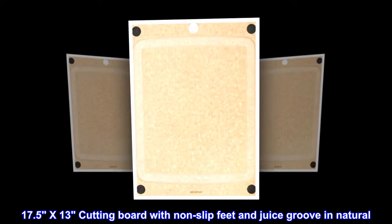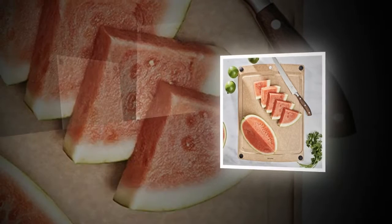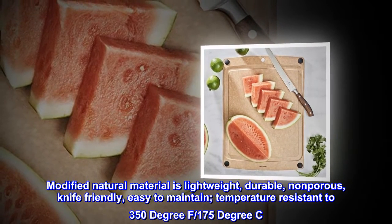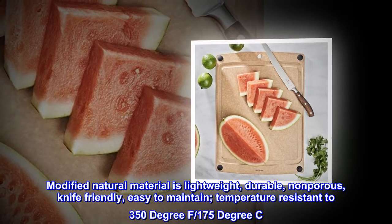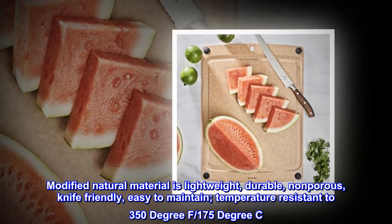17.5 by 13 cutting board with non-slip feet and juice groove in natural. Modified natural material is lightweight, durable, non-porous, knife-friendly, easy to maintain, and temperature-resistant to 350 degrees Fahrenheit / 175 degrees Celsius.